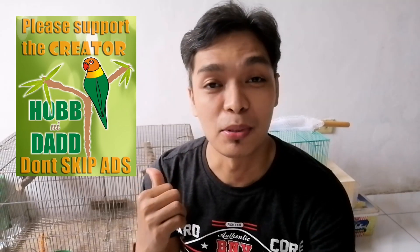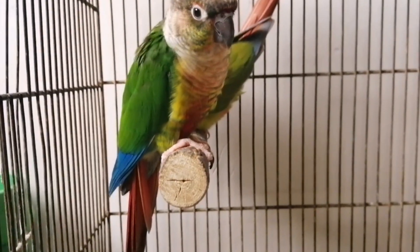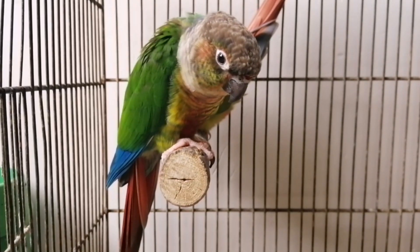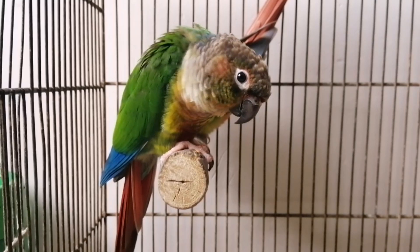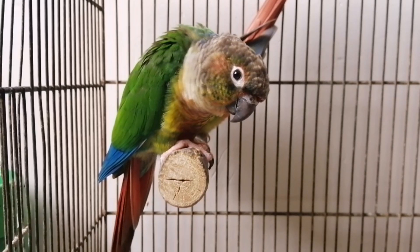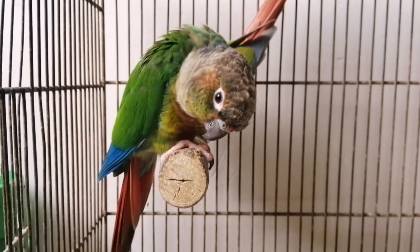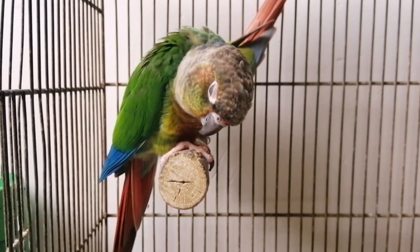Ito yung dalawang ibon natin na galing kay Doc Boyer. Susubukan natin dyan kasi pamamagitan ng pagkapa. Sabi ng isa kong kaibigan, ang green cheek conure daw ay pag sinapa mo, kung mahaba yung clearance sa pagitan ng breast bone saka pelvic bone ay hen yun. At kung may chin naman ay cock.